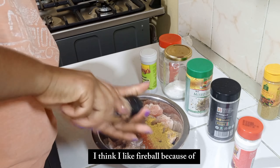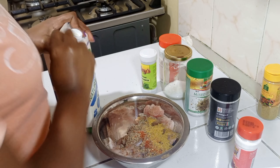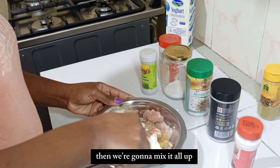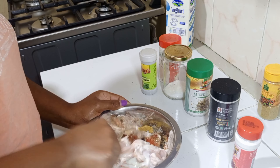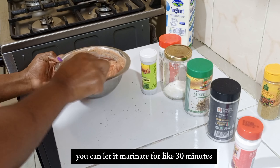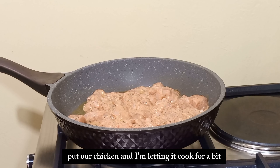I like Fireball because of the black pepper and the chili flakes - I'll try to buy them separately because I like a little bit of heat. Then the star of the show is the natural yogurt. We're gonna put just enough, then mix it all up. This is how it looks - you can let it marinate for about 30 minutes before cooking.